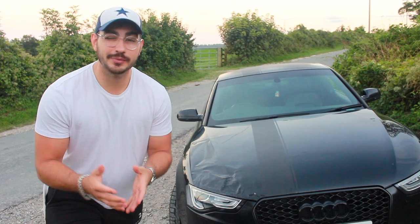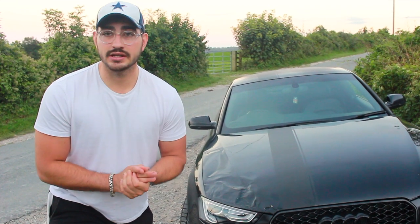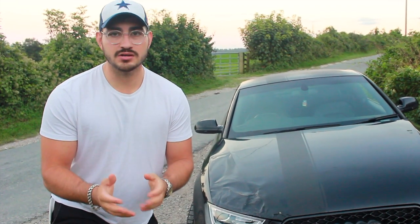In this video, I will be talking about what it takes to get a Category write-off car through its MOT, and very shortly you're about to find out what the outcome was from when I took my car to its MOT. So we're going to roll on to that, and I hope you guys enjoy the rest of the video.